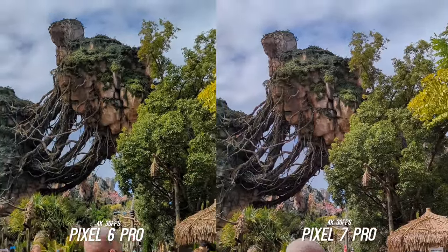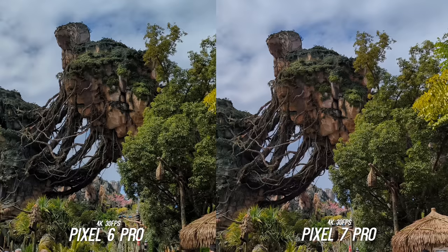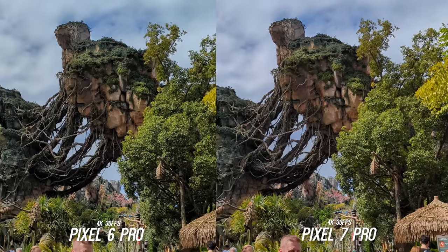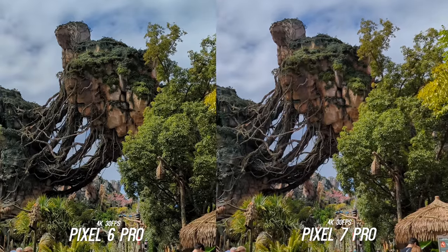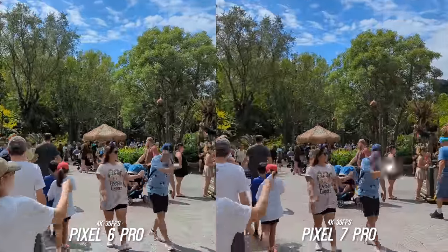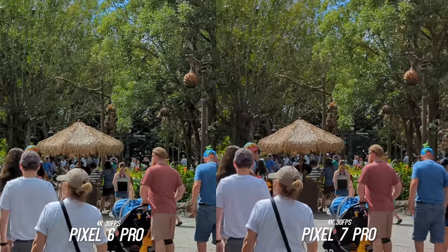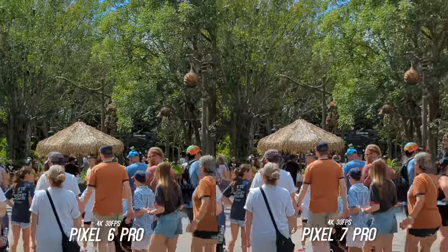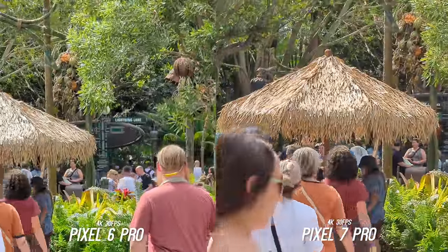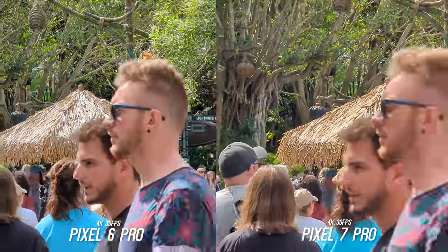Video options are pretty much the same — 4K 60 frames per second at the highest — which is in line with most major flagships. I don't see a difference at all when it comes to video quality with HDR off. Here is the ultra-wide, then back to the main sensor — again very similar — then into the 2x crop mode. If anything the 6 Pro looks more sharpened. Then we switch to the 4x on the 6 Pro and the 5x on the 7 Pro — that little extra reach is nice, and the video does look sharper on the 7 Pro at this focal length.